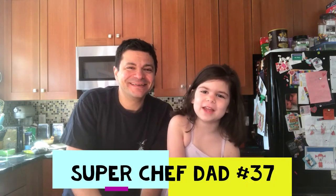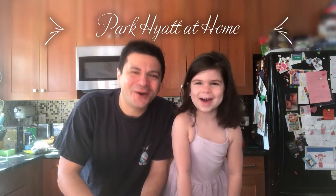Hello again! Welcome back to Super Chef Dan Chronicles, AKA Park Hyatt at Home! I'm your chef, Matt. This is my intrepid, industrious, and incredibly adorable sous chef.